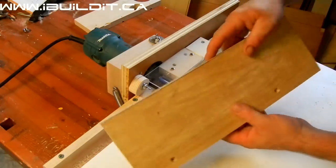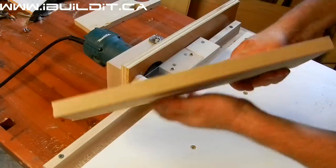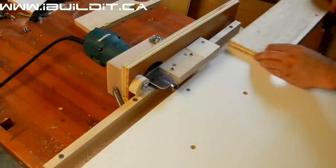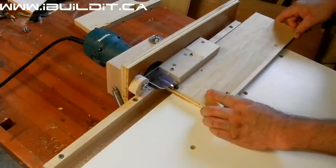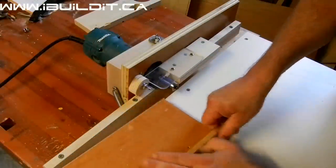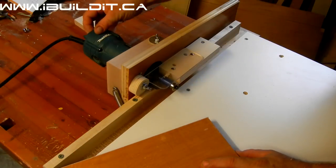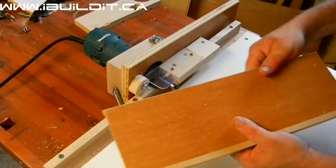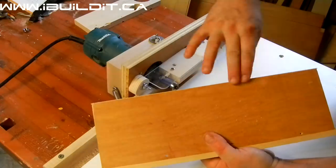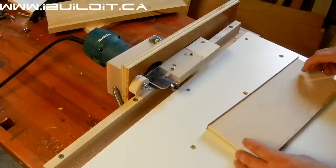Now I've added just maple edge banding to the edge of the plywood, and I've made it just as flush as the other side. It's nearly perfect.